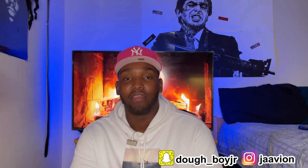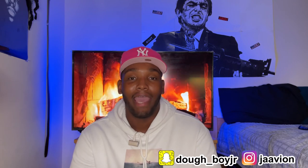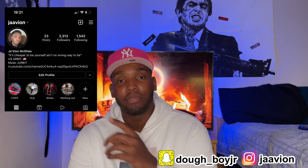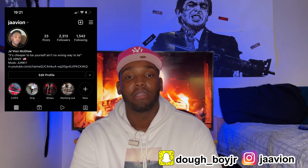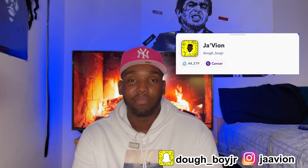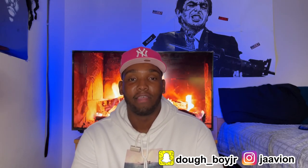Hey, what's going on YouTube, it's your boy Jvion back again on another video. Today I'm going to be bringing you guys a fitted hat unboxing. Before we get started, I need you guys to follow me on Instagram — J-A-A-V-I-O-N, no underscore, straight through. Feel free to follow me on Snap: doe underscore boy jr. I post similar content on there.